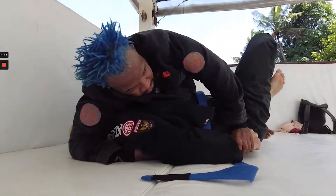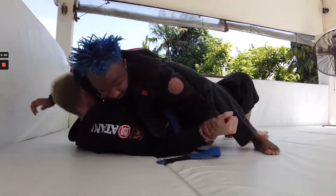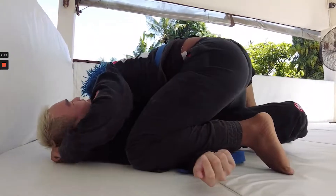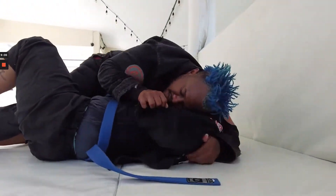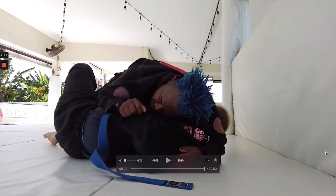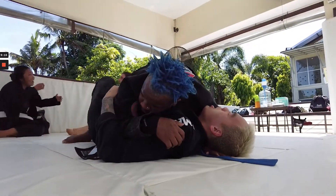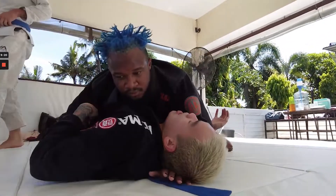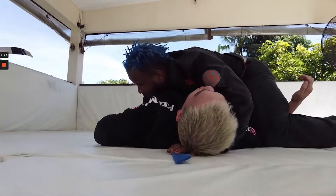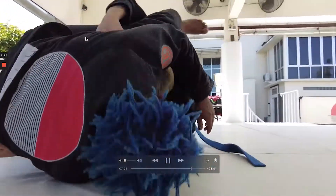Chris is working on that far arm, looking for a kimura, and stepping over. These guys are about to run out of time. Chris doing a good job pinning the bicep, and that's where time expires. I hope you guys liked this roll — it had some good value. It was nice to see two guys move through some positions. They weren't super competitive and weren't holding too much, so we saw some nice scrambles from both of them. If you like what I'm doing with my channel, please like and subscribe. See you guys next time.